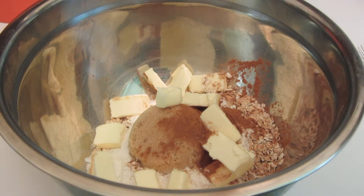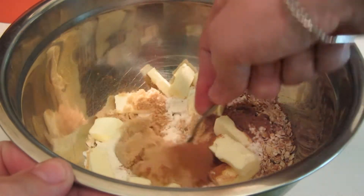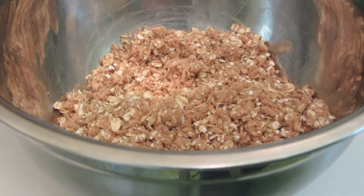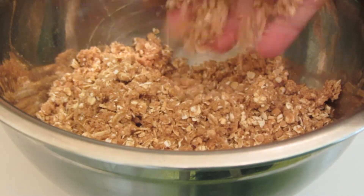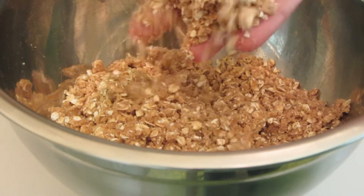In another bowl I combine quick cooking oats, rice flour, butter, brown sugar and cinnamon. I'm going to be using a fork to help cut in the butter. I find it easy to cut my butter in using my fingers. Just cut it in until it's about the size of a small piece. This is the right consistency.